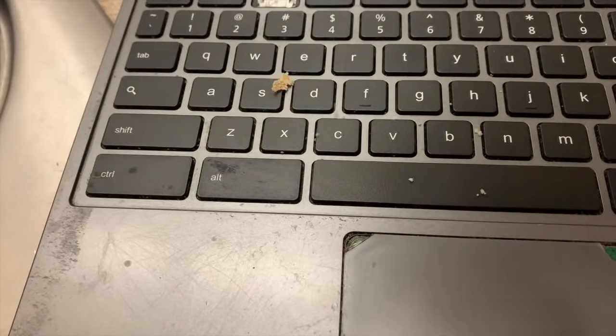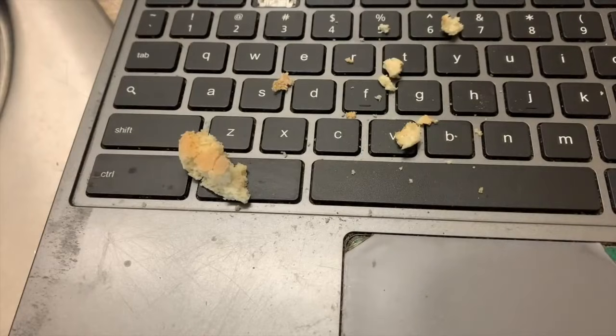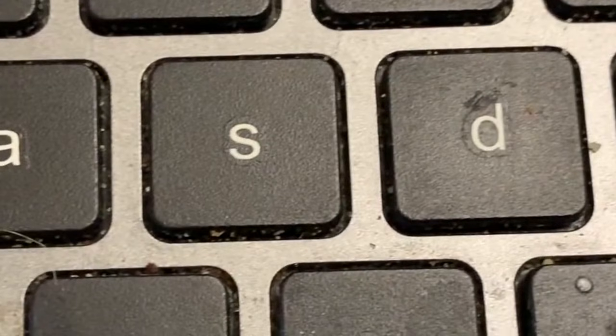Well, for starters, you don't eat near your Chromebook. Bits of food can get caught in between the keys and get into the motherboard. Bits of food are pretty gross, and it's going to cost your mom and dad money.